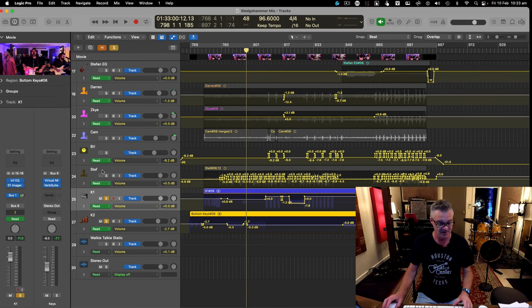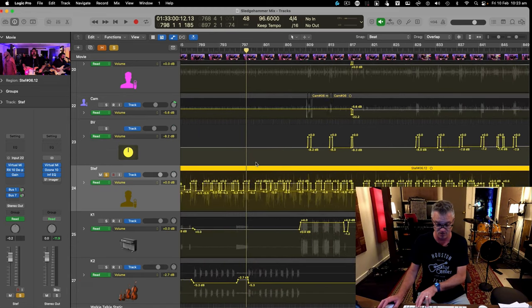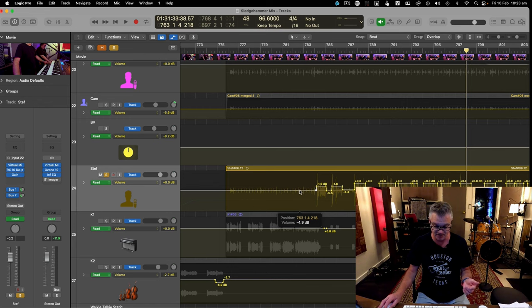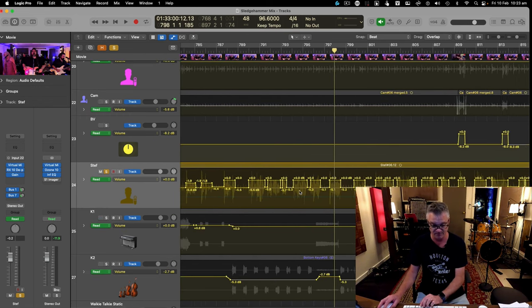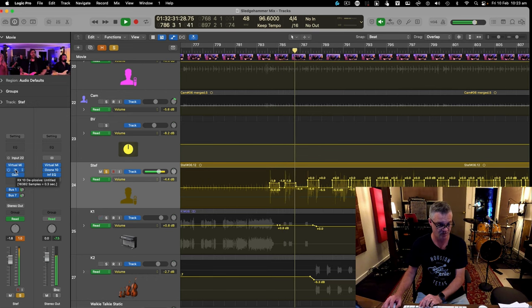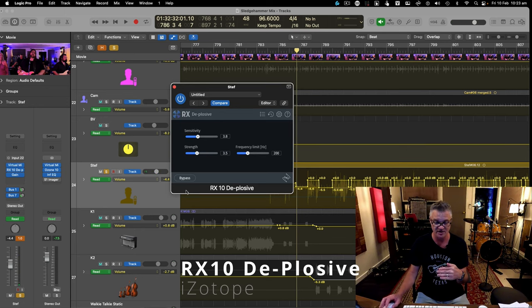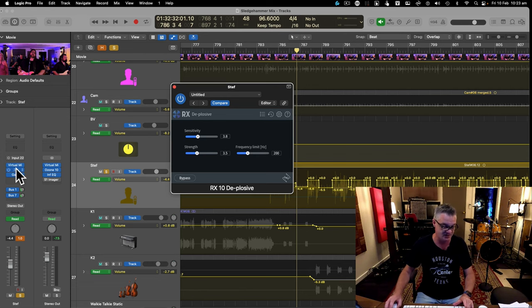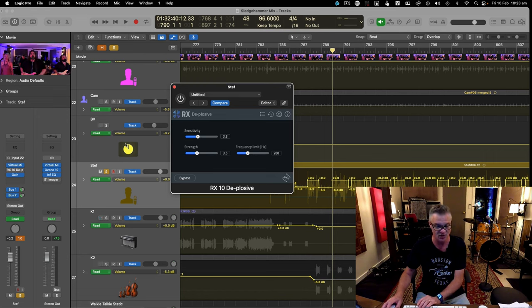Getting on to Stefan's lead vocal — it's in automation mode. I've dipped it four or five dB below zero every time the drums are snacking in. I'm also using iZotope RX10's De-plosive plugin. The proximity effect when you're right up close to a mic belting into it — the plosives bang the capsule. A dynamic mic can have this issue, and De-plosive fixes it.